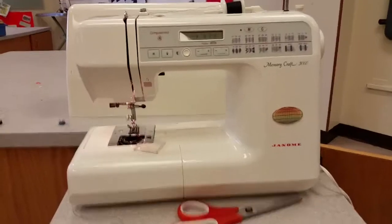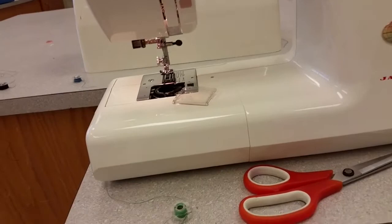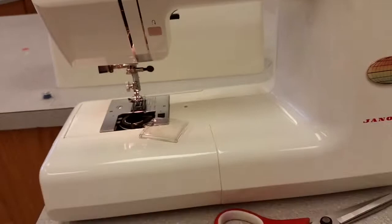Hello everyone. Today we're going to be learning how to put our bobbin — the bottom part of our machine — or bobbin thread in, so that we can start sewing. In the last tutorial I told you how to thread the top part of the machine, so now I'm going to show you the bottom.